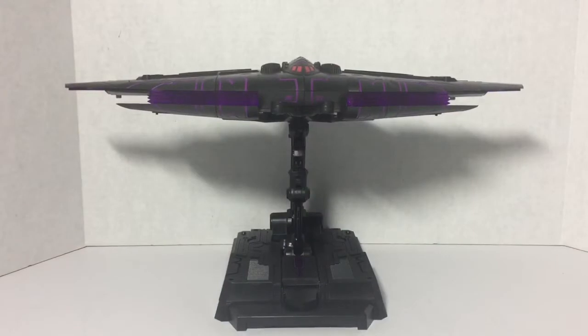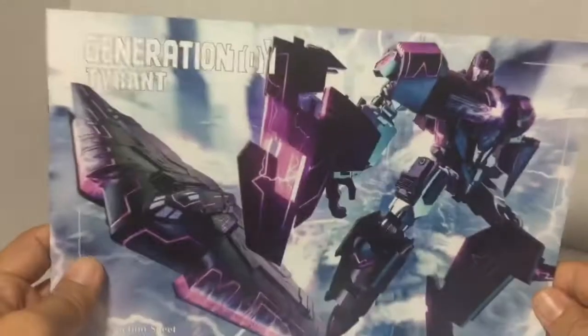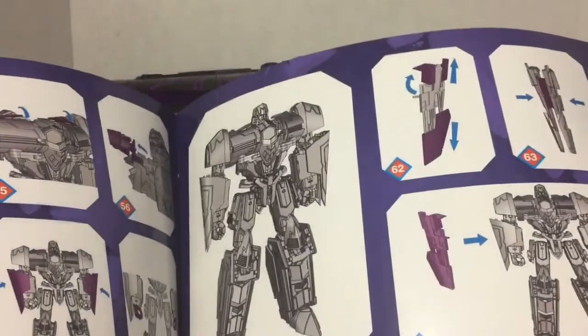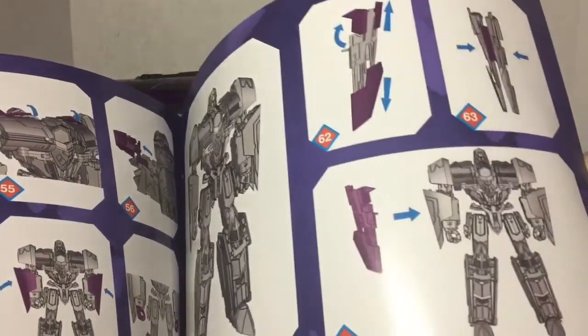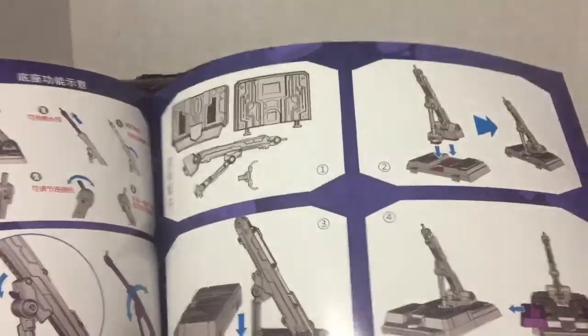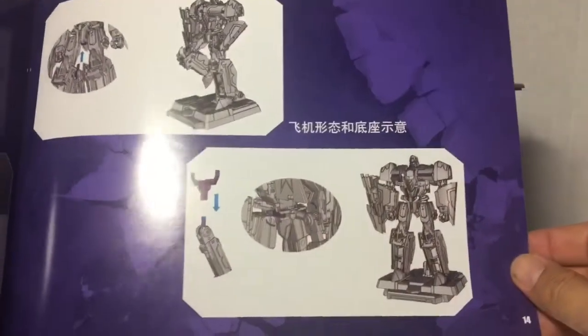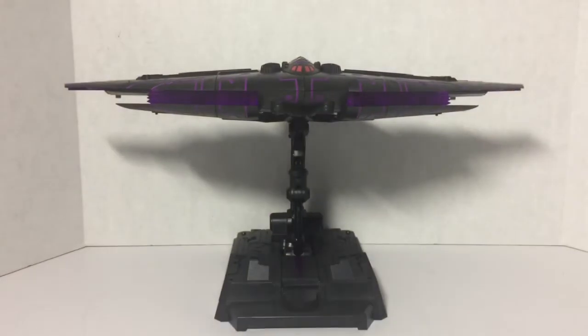Here he is out of the package and looks really cool. He does come with an instruction booklet that talks about everything you can do with him — all his transformation, all 64 steps. It also talks about the flight stand he comes with and how to attach that to Tyrant.